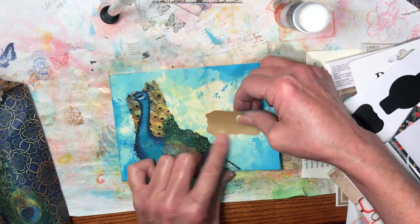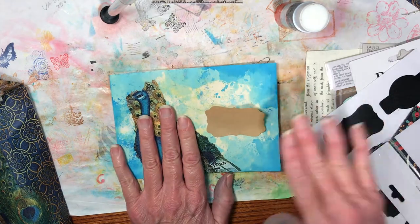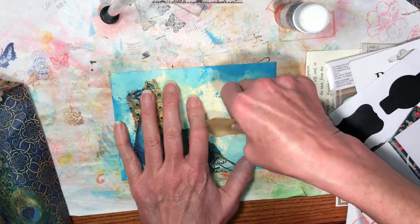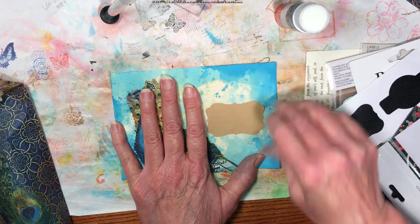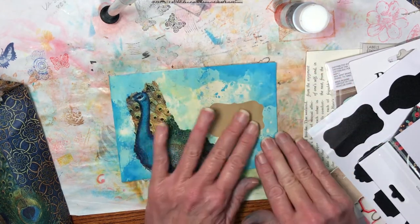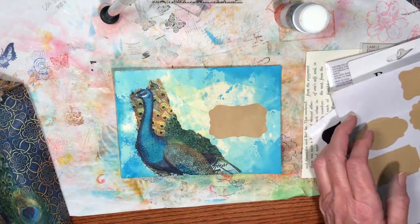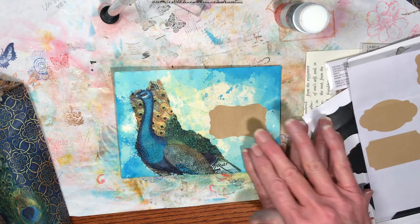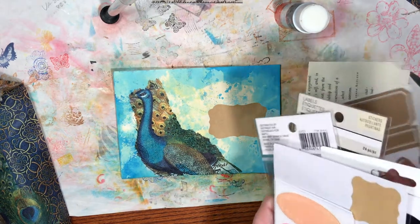The paper gets wet, it gets wonky and crinkly, and you want to make sure you're getting it on straight. If anything isn't perfect, I think that's just part of its charm and the artistic nature of it all. I think that looks pretty good.